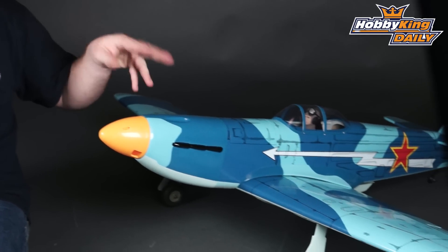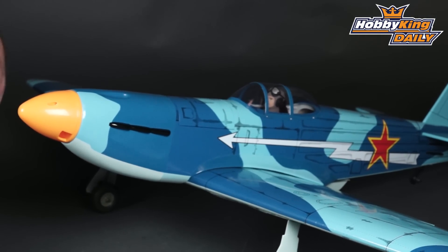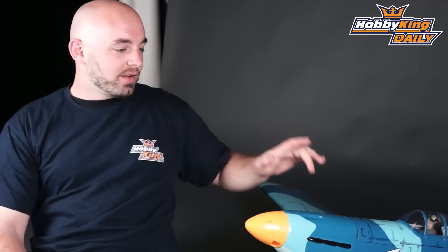It comes almost ready to fly — pre-built and pre-covered. You just need to install your engine or motor, servos, and do final assembly. Probably two or three easy evenings worth of work and you can have this Yak-9 up and running.